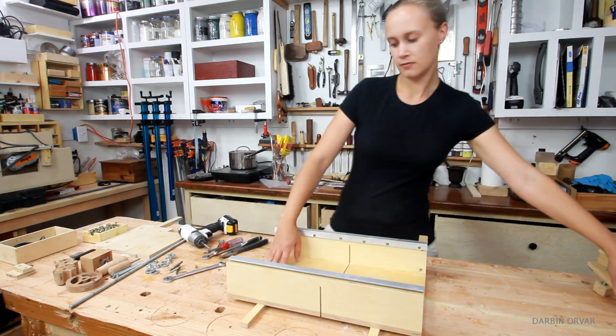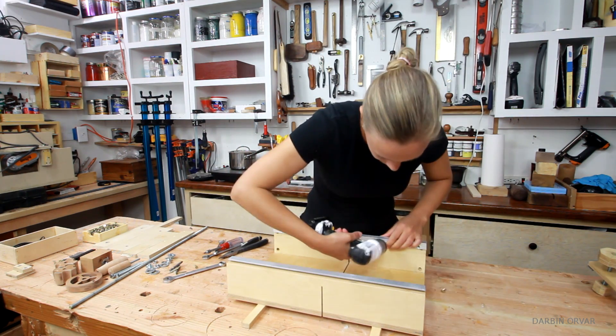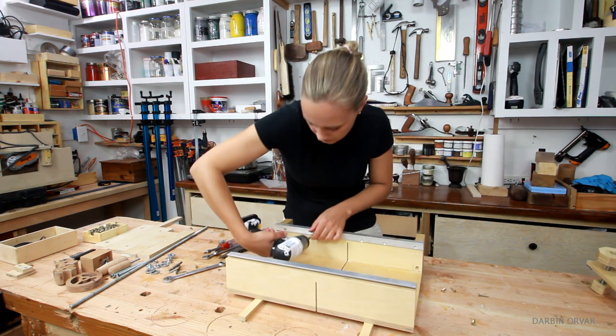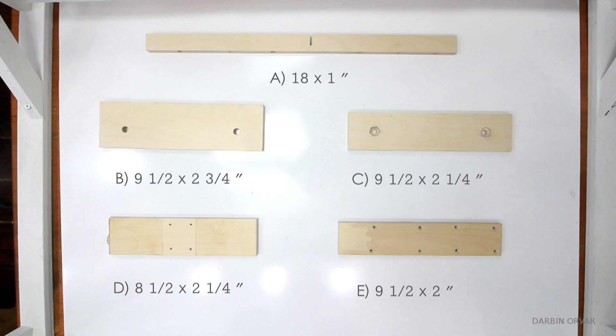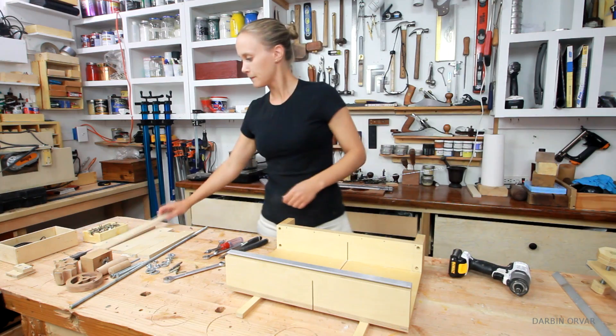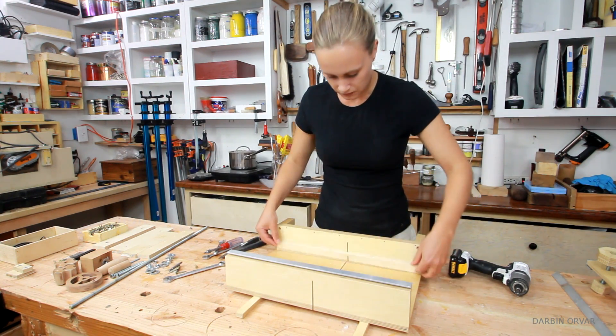Now we're ready to assemble. First of all, let's remove the aluminum clamp bracket on the front fence. Next, we're going to take piece A, fit it in the center, and screw it down, making sure to pre-drill ahead of time.